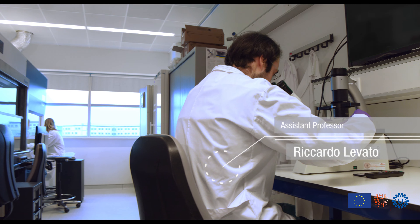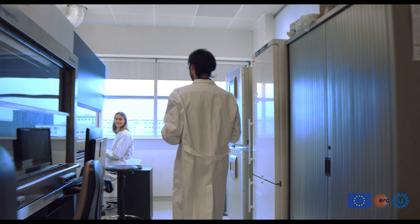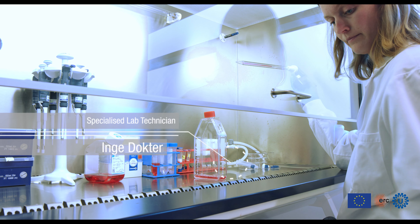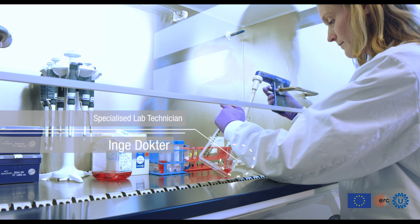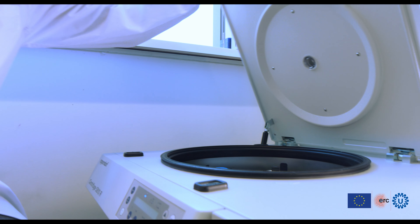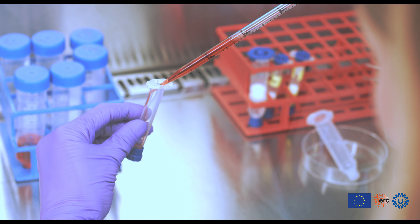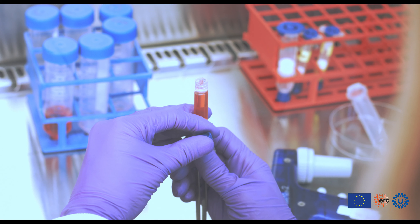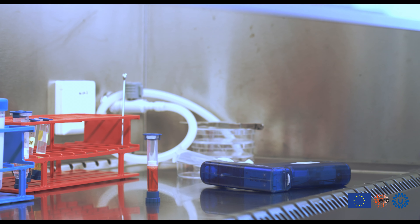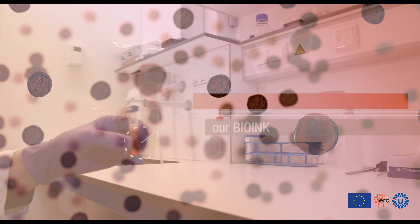Stem cells that have been cultured and expanded are harvested and mixed with a hydrogel. This cell-laden suspension is called bio ink and is then used as building material in the bioprinting process. The bio ink is loaded into a cartridge, which is then mounted on our 3D bioprinter.